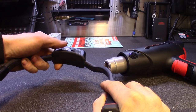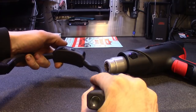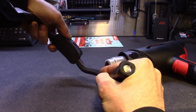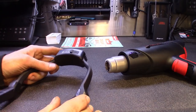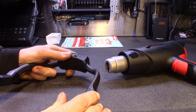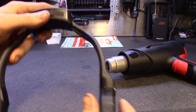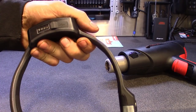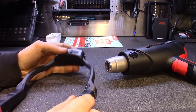I can definitely feel it getting softer. I'm hitting this at some different angles — what I'm trying to do, and it's already working, is push this side out and then pull it in so it's just a little bit wider in the back.